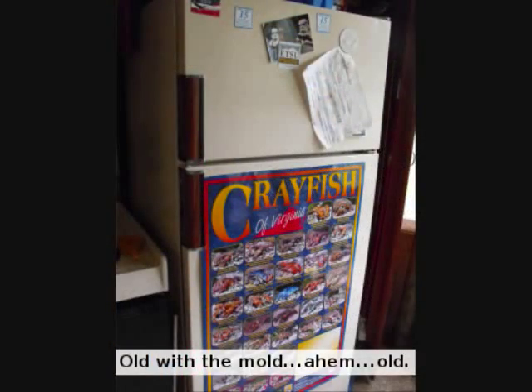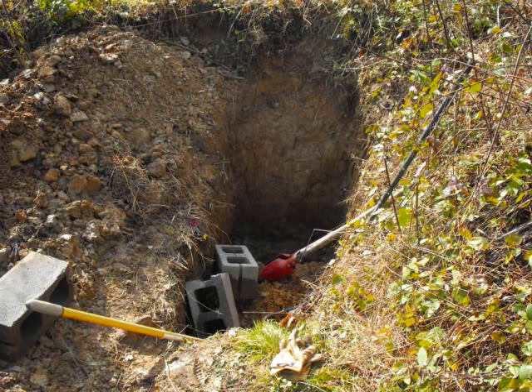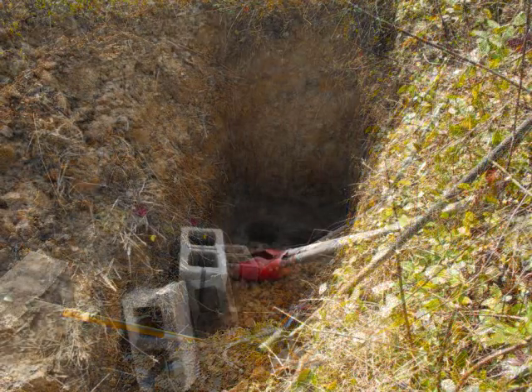Luckily, we had an old fridge that had given up the ghost this summer. Mark decided to put it in the ground and see if we could emulate optimal root cellar conditions: cool temperatures and high humidity.